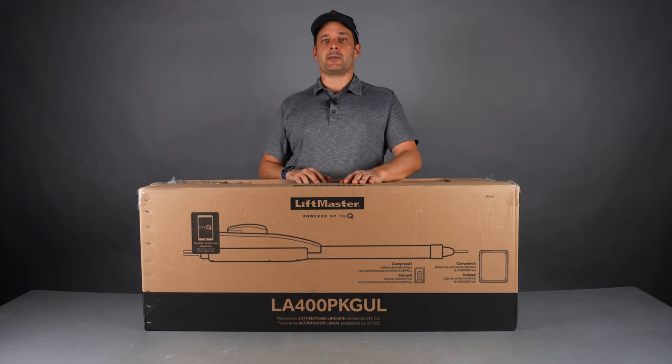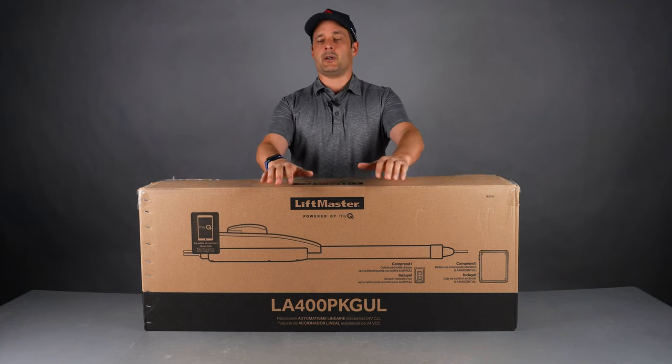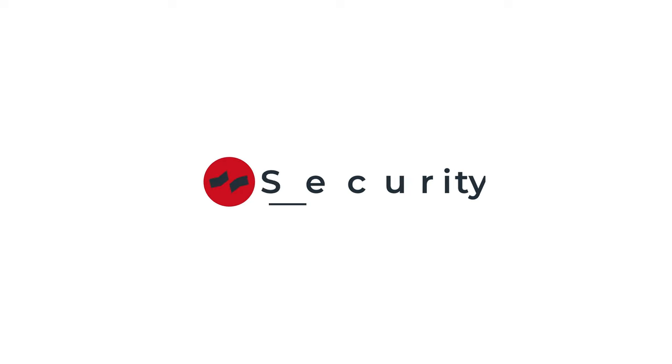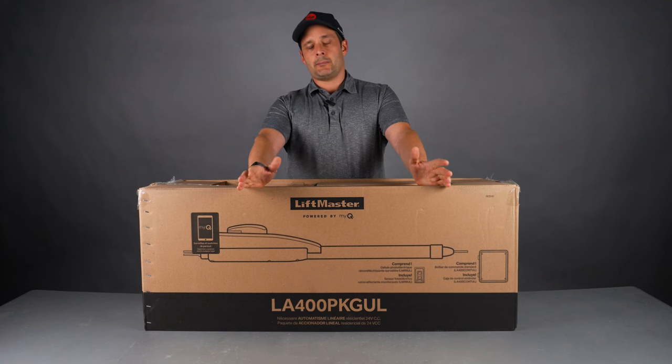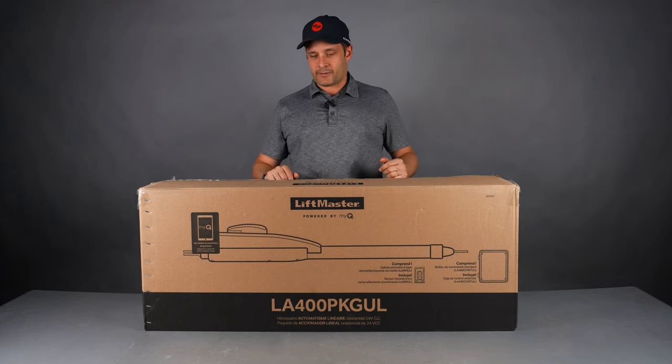Hey guys, this is Alexander at AllSecurityEquipment, and today we are going to do a quick unboxing video of the LA400 PKG UL. PKG UL stands for 'package' and UL, the UL325 certification.